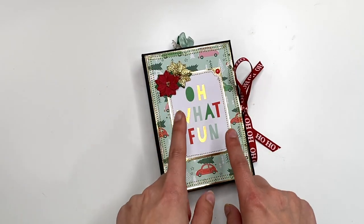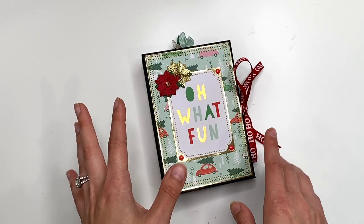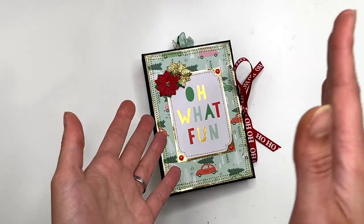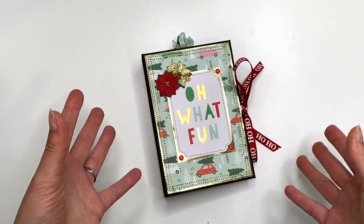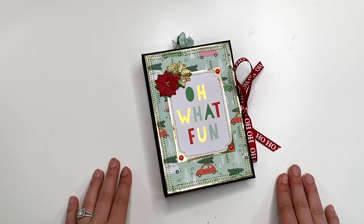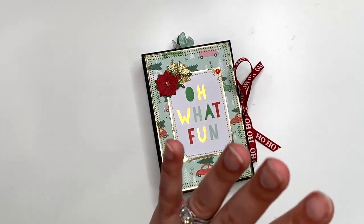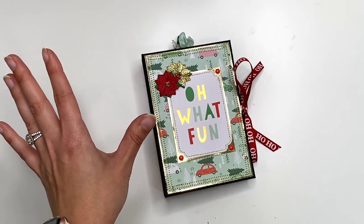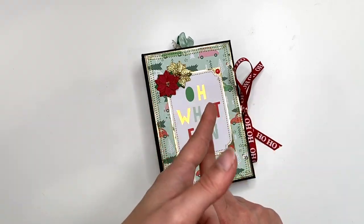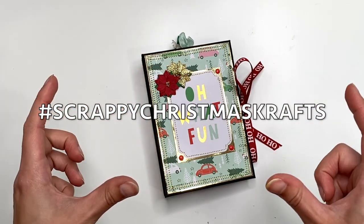When you guys make your projects, you do not have to use Christmas paper. I've been posting other projects made with the same tutorials not using Christmas paper. I always end up making a second base and doing something else that's not Christmas. So do not feel like you have to use up your Christmas paper — use whatever you'd like. If you do post your projects on YouTube or Instagram or wherever, please use the hashtag Scrappy Christmas Crafts.